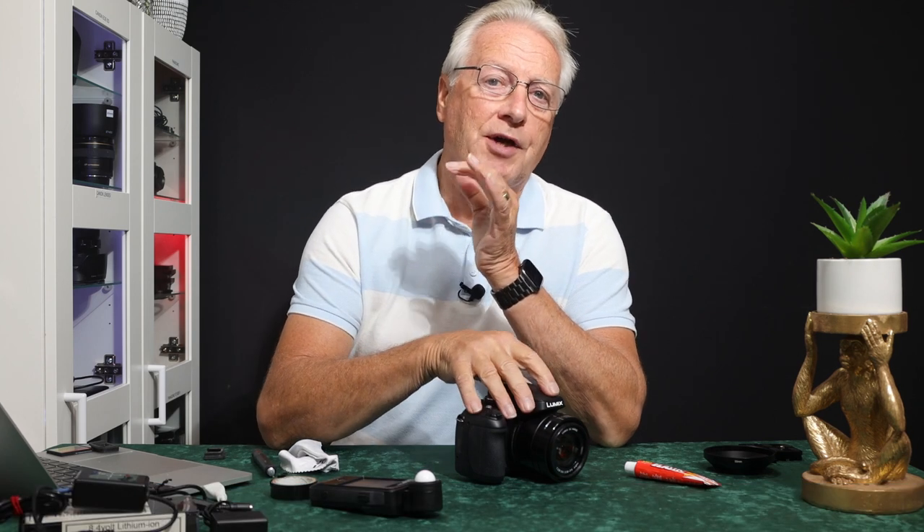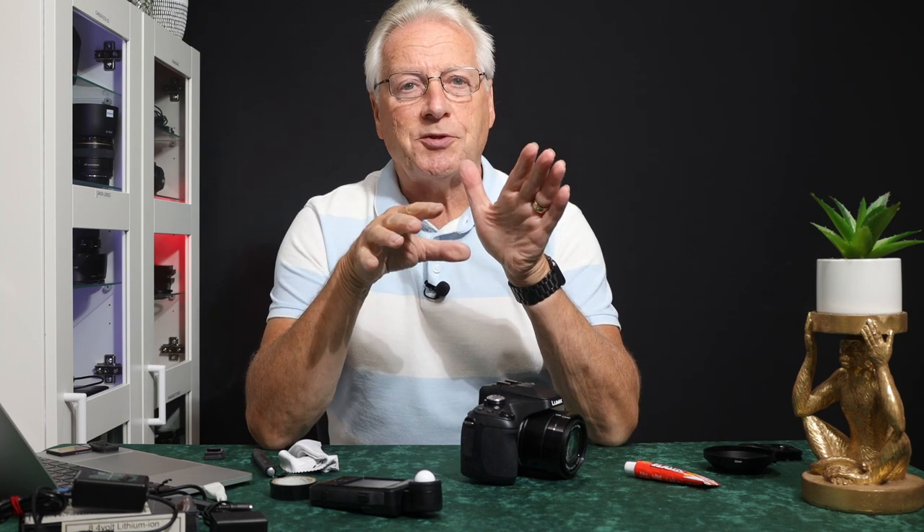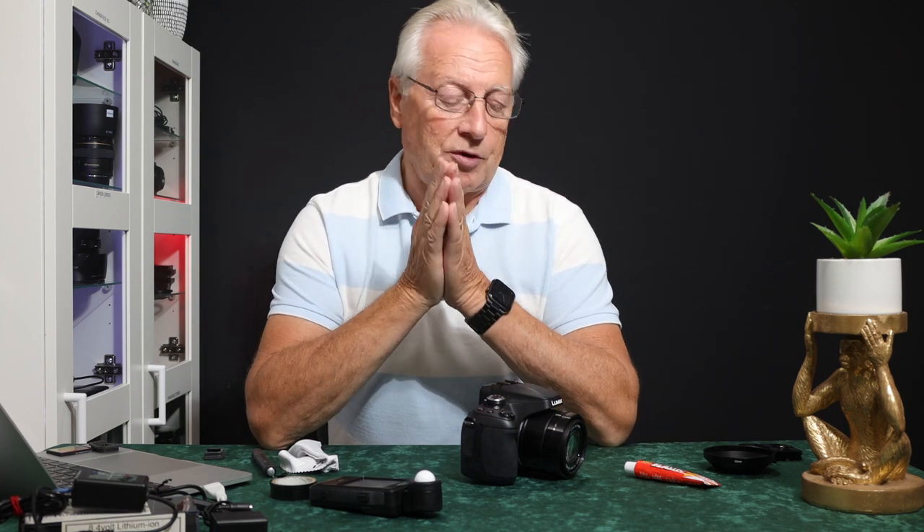Hello, I'm Graham Horton and welcome to today's video. I want to show you some accessories you might want to consider if you have the FZ80 or FZ82 camera — a couple of enhancements you can make to the camera to make it more user-friendly.